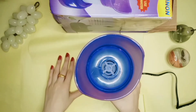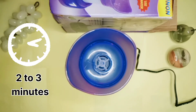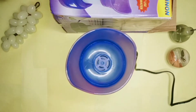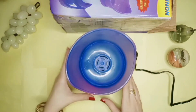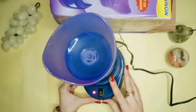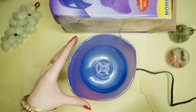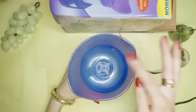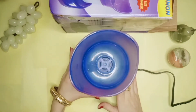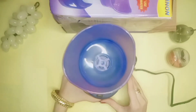You can see it is warm now. It has bubbles and water vapors — steam is coming out. If you are doing a facial, it works as a facial steamer. It also works as an inhaler. You can see the steam coming out nicely.